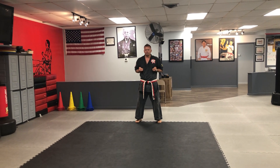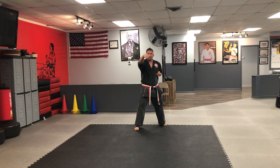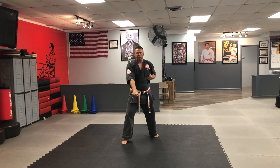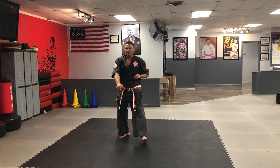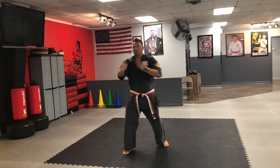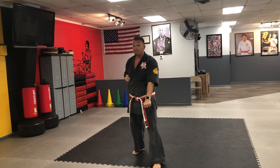Chamber. High punch — notice I stepped there with my right foot. Now show me a high block. Middle punch. Low punch. Then I'm gonna go into my blocks: high block, knife hand block, low block.